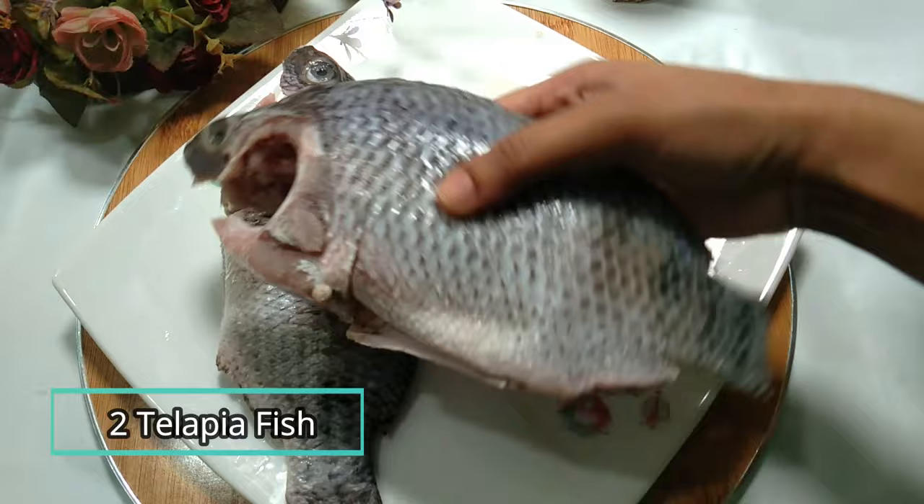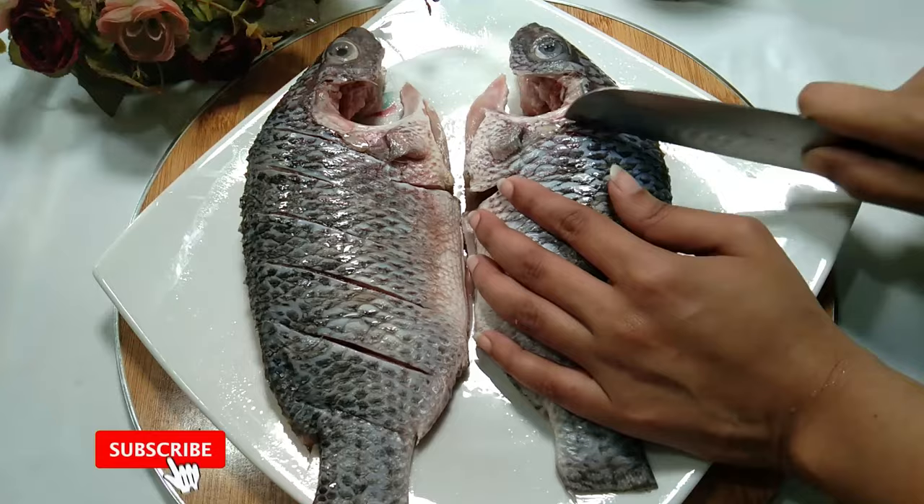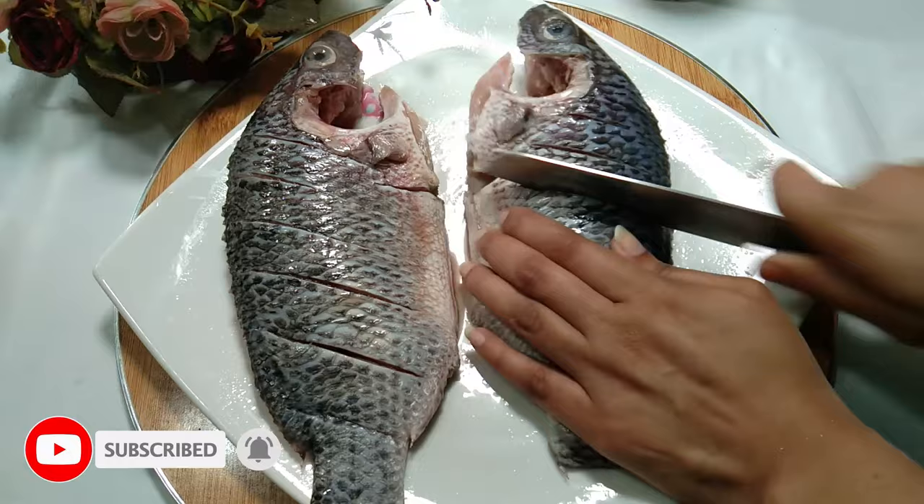Thaqa ya maach — on the back of the fish, make deep cuts all over. On the fish's back, score it well and apply spices into the cuts thoroughly so the masala gets inside the fish properly.